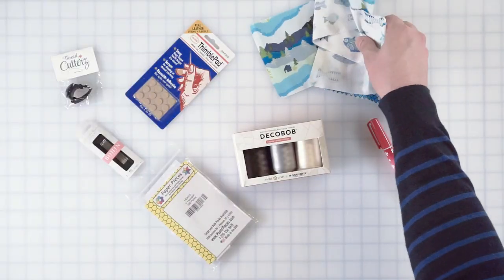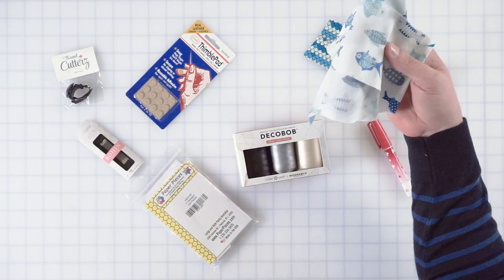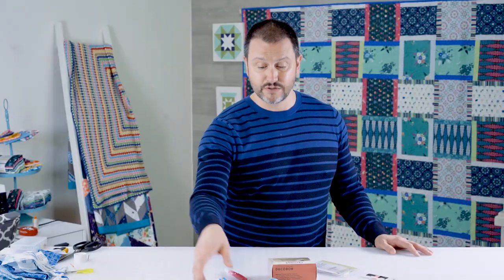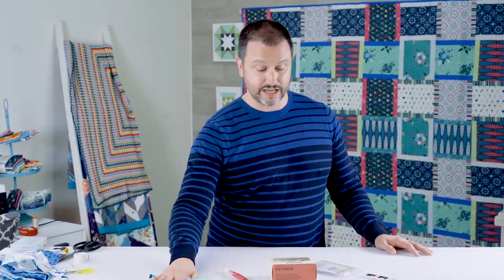Hi everybody, it is Matthew of Mr. Domestic here at the Fat Quarter Shop studio to introduce all of you to English paper piecing, also known as EPP. These are some of my favorite notions that I use and I'm sharing them with you hoping that you will also get started in it. This is a great type of sewing because it's a scrapbuster — all of that extra fabric that you have, you can now use.